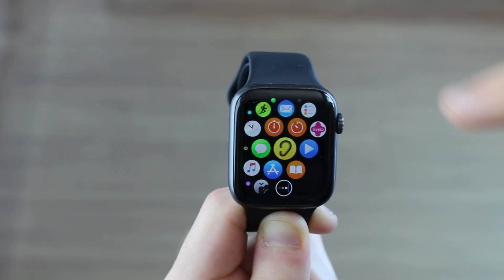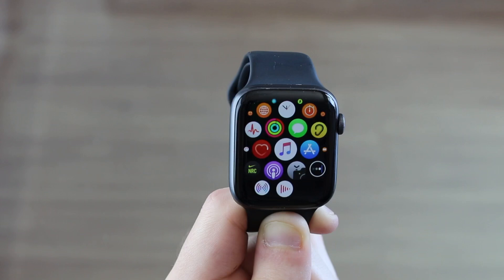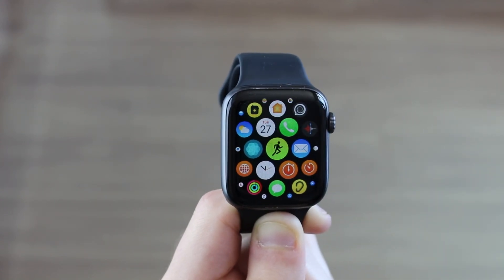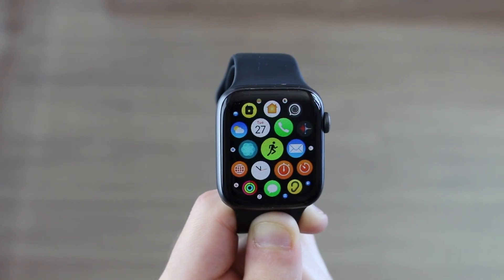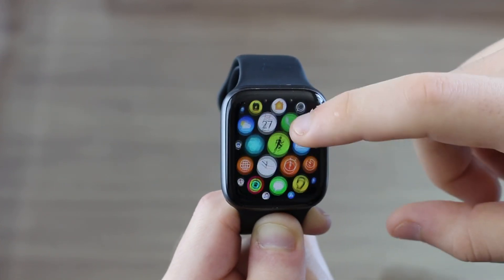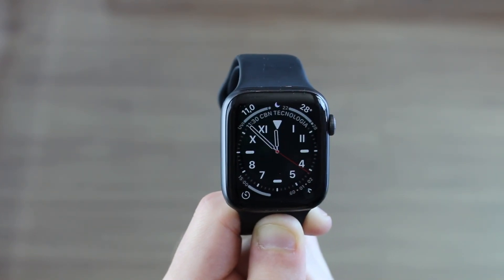Watch Chat is actually very interesting. It is a paid app unfortunately, but if you want to see a walkthrough or review of this app, please go ahead and hit the comment section below and let me know, because I can make a video on that and show you all around Watch Chat. So that's pretty much it guys. I hope you enjoyed this video and this cool new way to type on your Apple Watch.